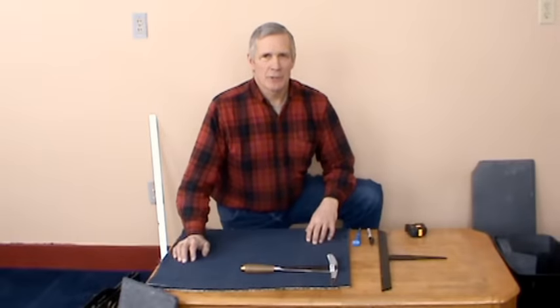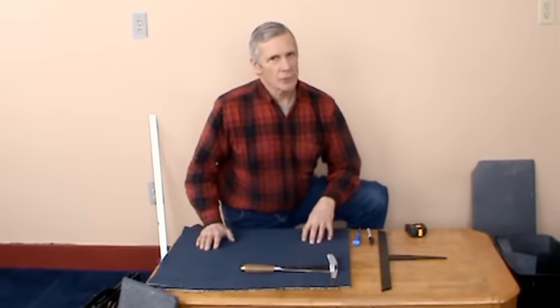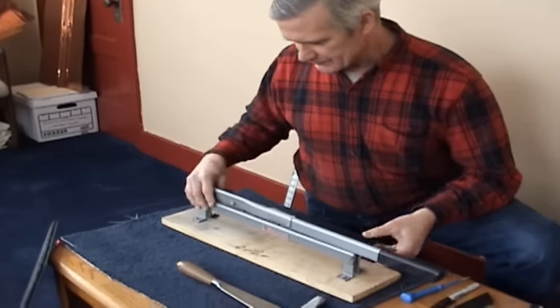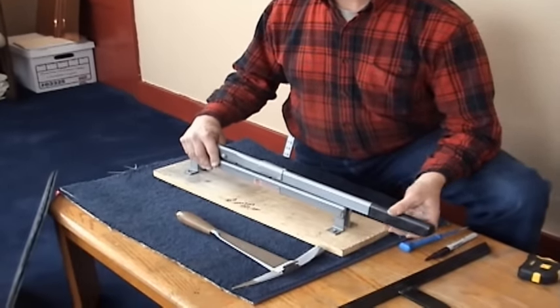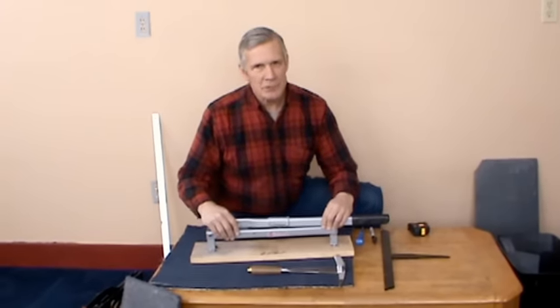I am Tony Vizzi. I'm here demonstrating slate cutters from John Stewart's and Sons. This is the 95A standard slate cutter. We're going to be looking at some features of this and cutting some slates with this.